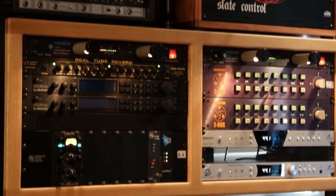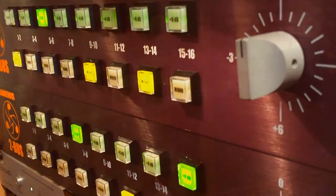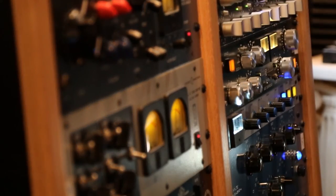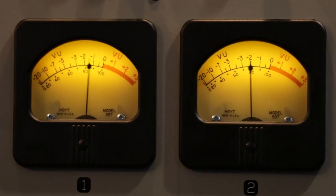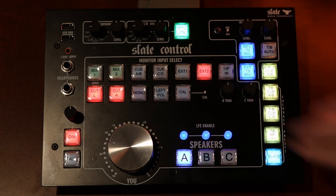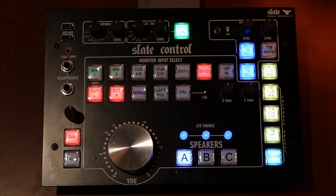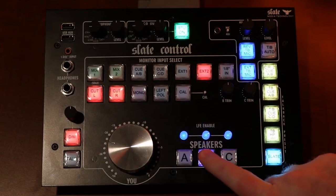Everyone's studio setup is slightly different, so how each person ends up using Slate Control will be different. I primarily use Mix 1 and Mix 2 to monitor the output of my summing amp, which allows me to compare two different stereo bus chains — for instance, on Mix 1 a Pultec-style EQ with SSL compression, and on Mix 2 a totally different compressor and EQ to compare the two. I use QAB and QCD to drive a pair of headphone amplifiers, and External 1 and External 2 to bring in sound sources from my laptop or cell phone for comparing mixes against reference material from Spotify and iTunes. In our studio we have two pairs of monitors — near fields and a pair of small mid-range Auratone speakers — so switching between them easily is definitely a handy feature.